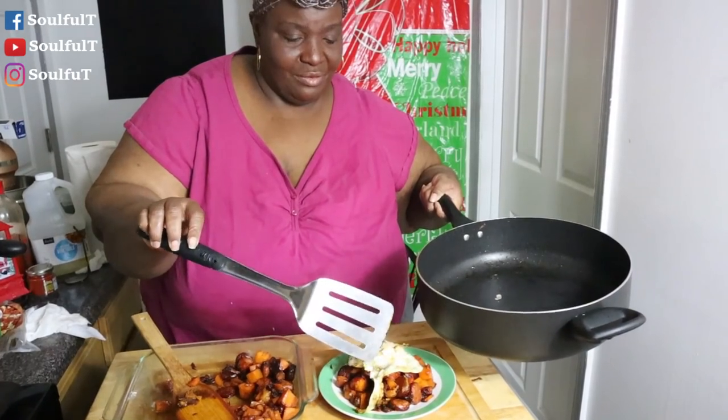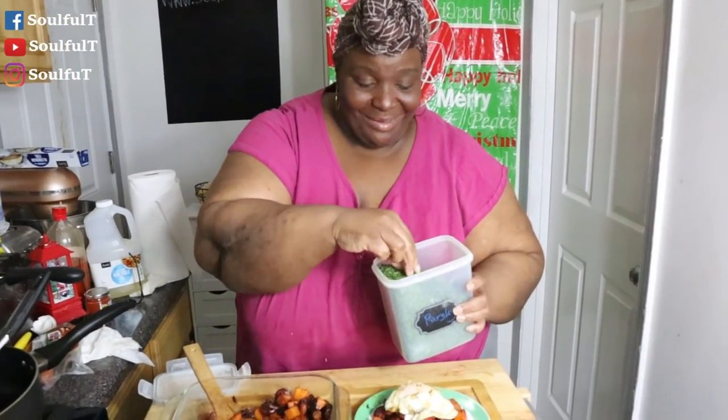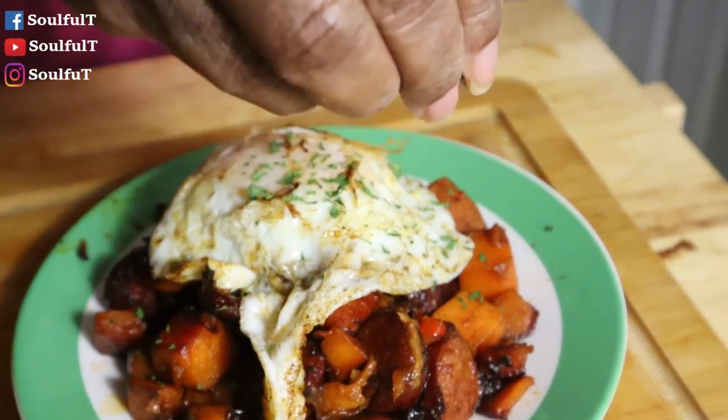I know for sure what I want to do and what I'm eating. If you have fresh parsley, go for it. But this is also about taking a great photo, a great thumbnail, and making it look gorgeous.